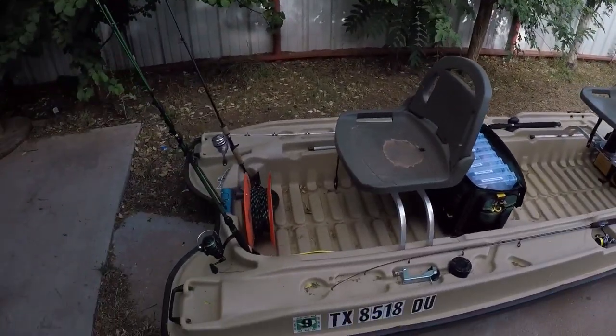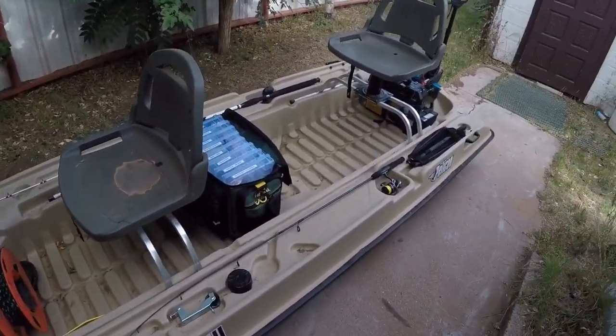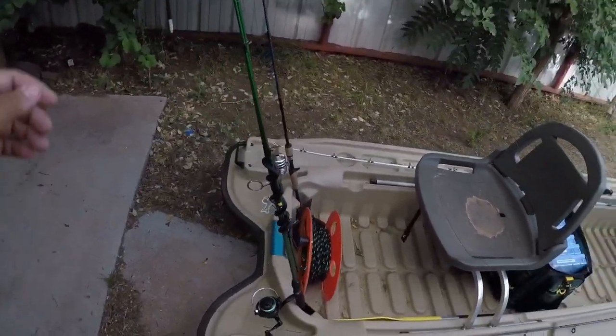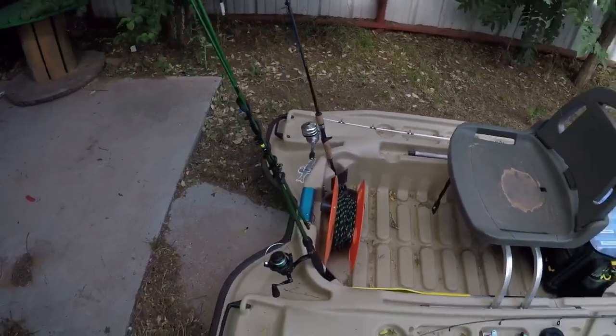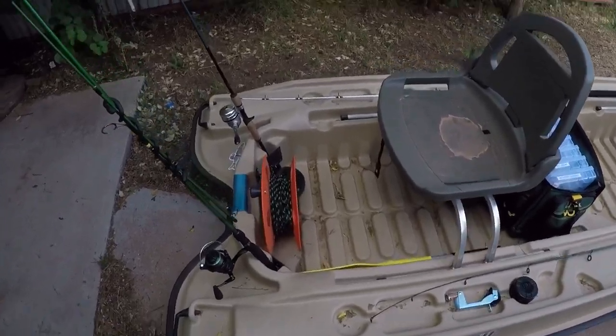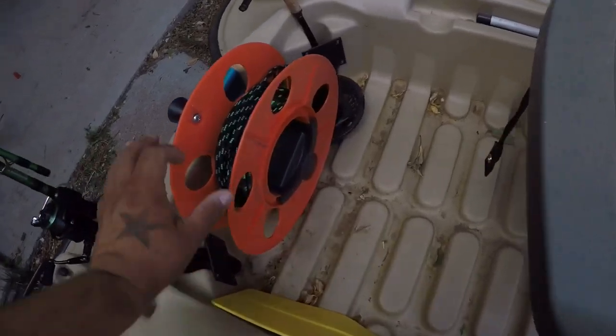I'm pretty sure I'm forgetting something — you never get everything perfectly right. Got your rod holders up front. I usually try not to carry too many rods; it all depends on what you're fishing for. I try not to overcrowd the boat with rods — just enough to get the job done.